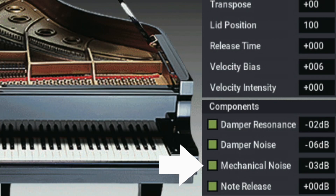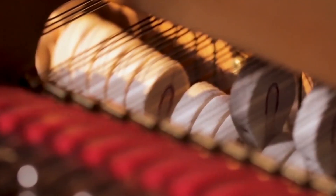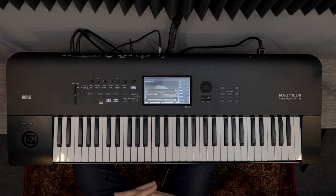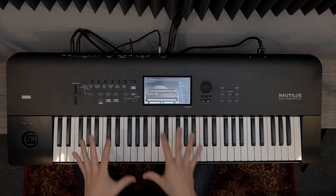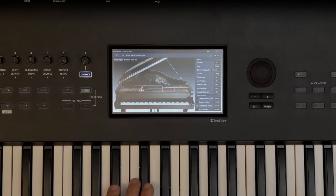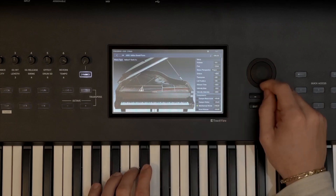Next up is mechanical key noise. This mechanical sound is of the key being released — when you release a key on the piano, the hammer goes back down and rests on a bed of felt, and that sound of the hammer going back down is the mechanical key sound that you're adjusting. In this example, I'm going to turn the mechanical key noise all the way up and listen for the sound when I release the note.